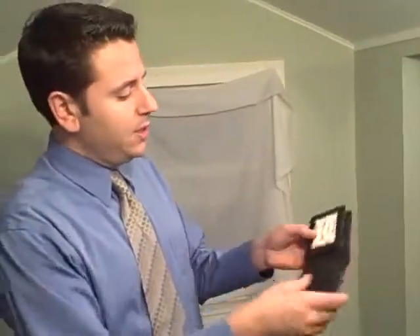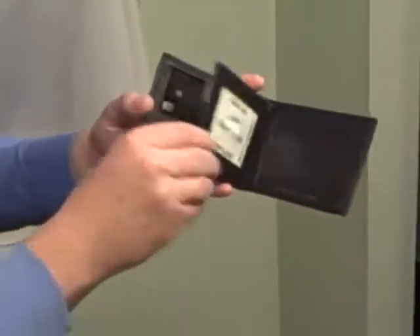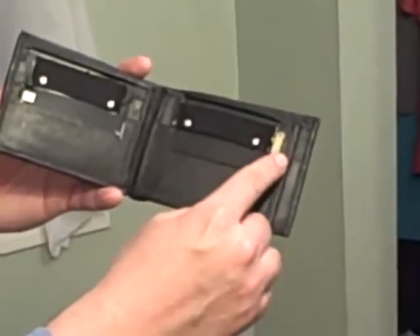This is what your Flame Wallet looks like. If you'll notice, there is a secret flap inside your Flame Wallet, and this is how all the magic happens. Inside the Flame Wallet, right here, there are two little panels. There's a magnet on one side, and on the other side there's a flint mechanism.